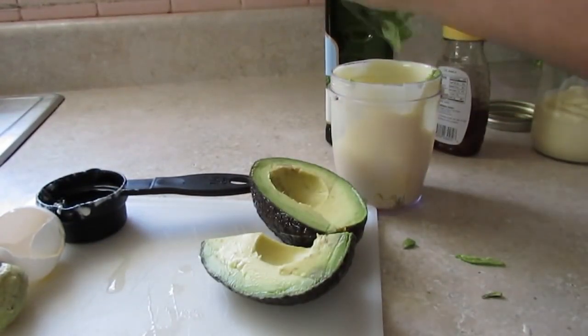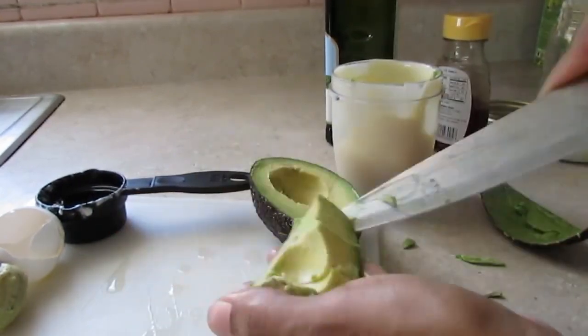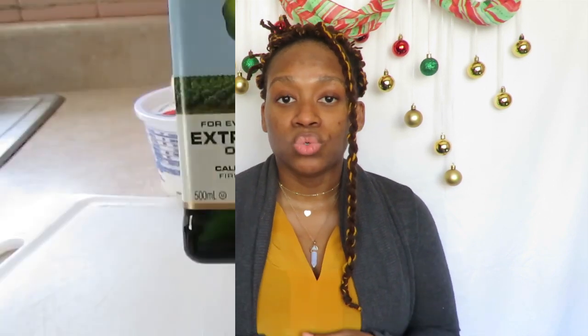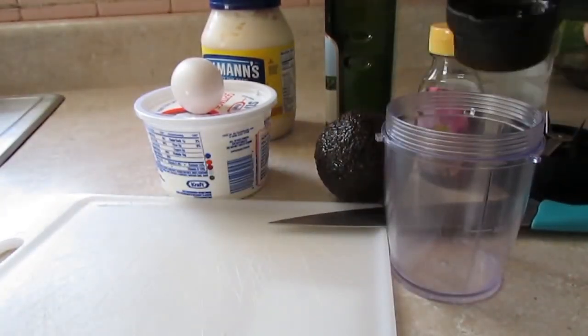If you're making a deep conditioner at home — say you're using avocado for a treatment — a good rule I use is about one cup of base product, which is usually eggs, cottage cheese, mayo, or whatever you're using, and I add about two to four tablespoons of carrier oils. When using something more moisturizing like avocado, I'll use only two tablespoons of carrier oil, but for something like cottage cheese or mayo I'll use four tablespoons, plus about four to eight drops of essential oil.